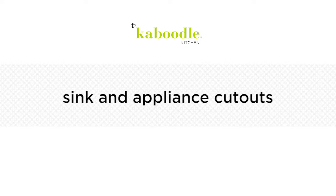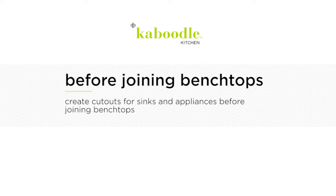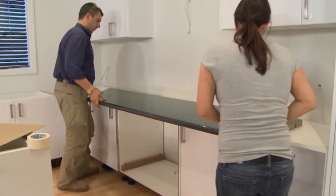In this video we'll show you the process of installing sinks or appliances in your benchtop. Before joining your benchtops, it's recommended that you create any cutouts required for sinks or appliances, remembering that wherever possible, avoid placing these over joins.